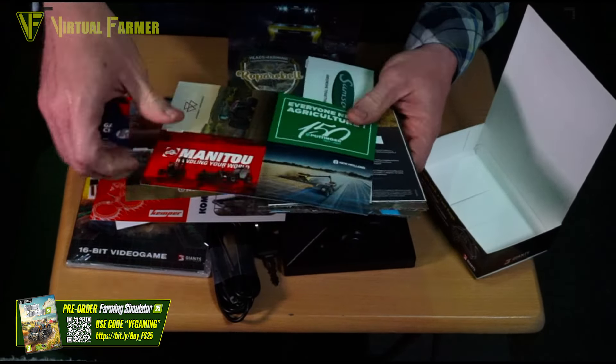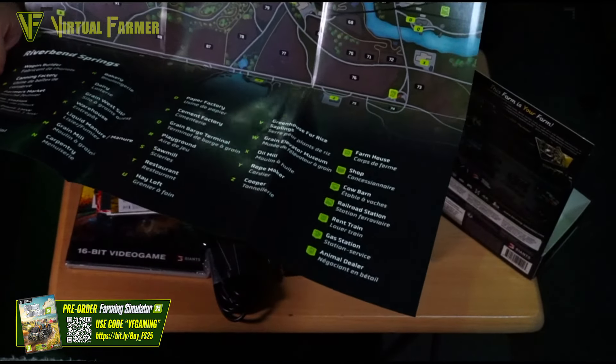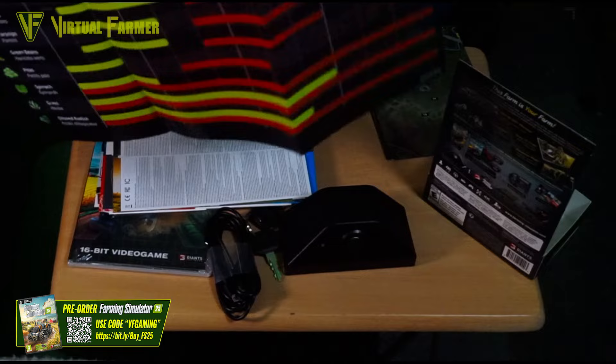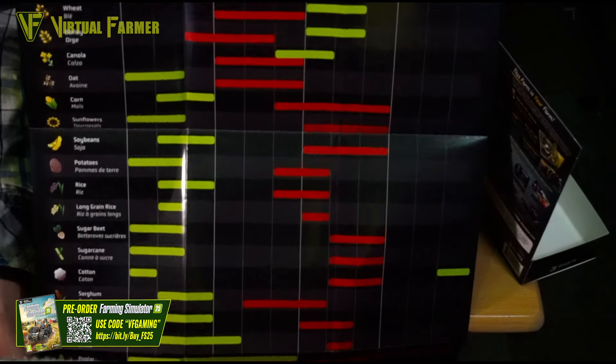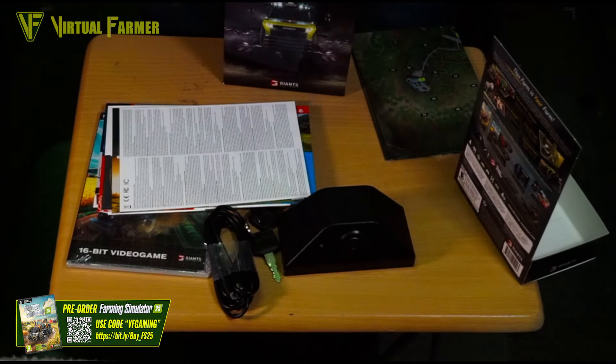These are very cool — people say every year they'd love to get these framed and on the wall. On this side we have a map of Riverbend Springs, which looks really cool. I love the look of that map — lots of places of interest marked on it. On the other side we've got our first look at the crop calendar for Riverbend Springs as well — planting season, harvest season, and look at all those crops. That's an incredible number of crops in FS25.